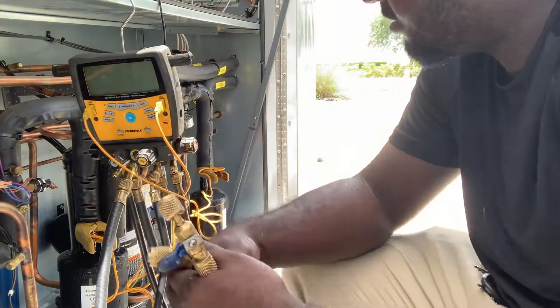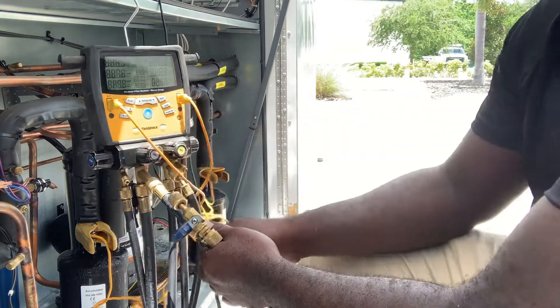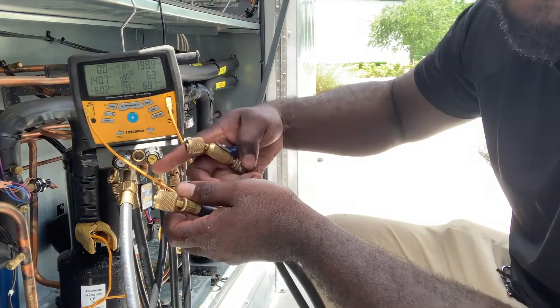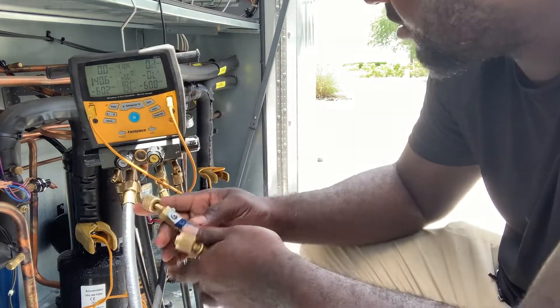Remove your lines. I just removed both lines. Now I can open my lines — no refrigerant just here. System back to zero. And that's why you suck the refrigerant back from your gauges so you don't waste it.